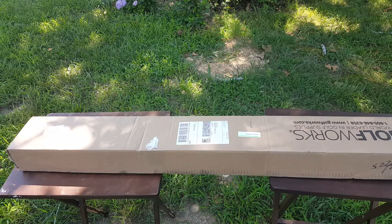Never done an unboxing video before. Put a lot of thought into it. Let's see what we can do and see how these clubs look.